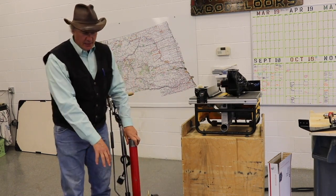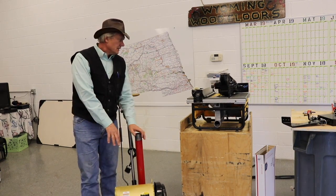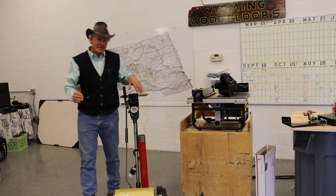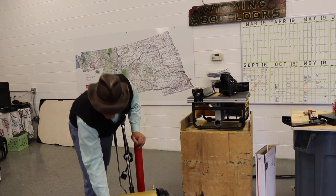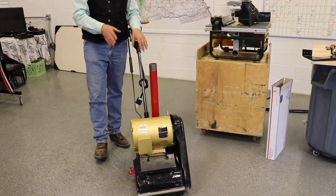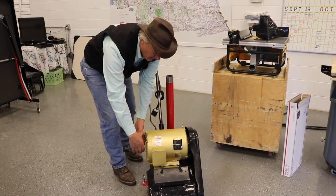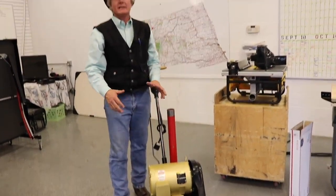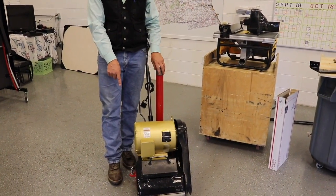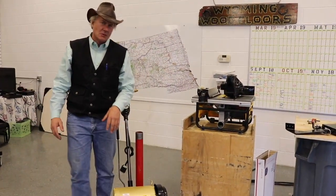Next, we put on a Baldor Super E 10-horse three-phase motor. The frame, in case you're interested, is a 213T — 213T as in Tom. You'll see it fits this machine really well; the side of the machine is actually past the motor, so it sits on there nicely. If you buy a brand new one of these machines today, for whatever reason they use a smaller diameter motor that hangs way over the edge, making it nearly impossible to get up to the walls. You'll also notice this machine has our hitch system, which we'll talk about shortly.